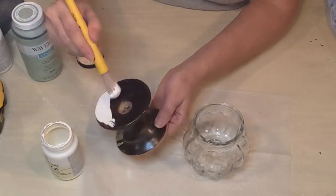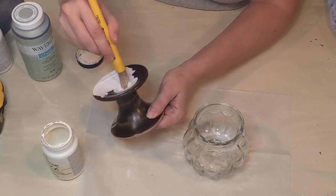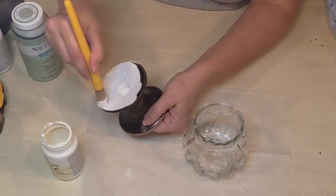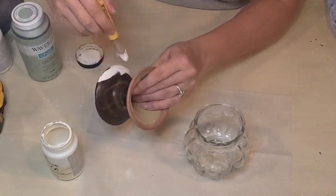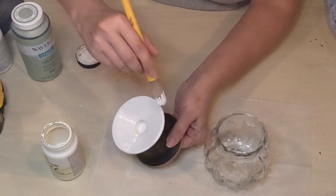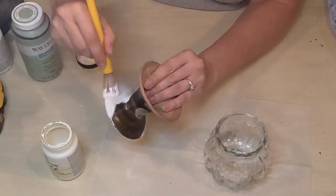I went in and for my base I used the Sheepskin paint and gave this ultimately three coats because I wanted to make sure that the brown was completely covered.